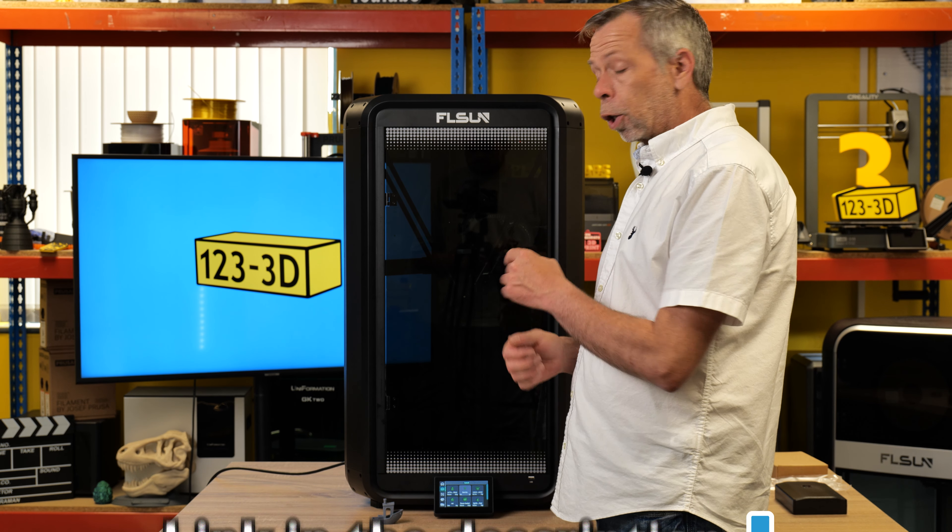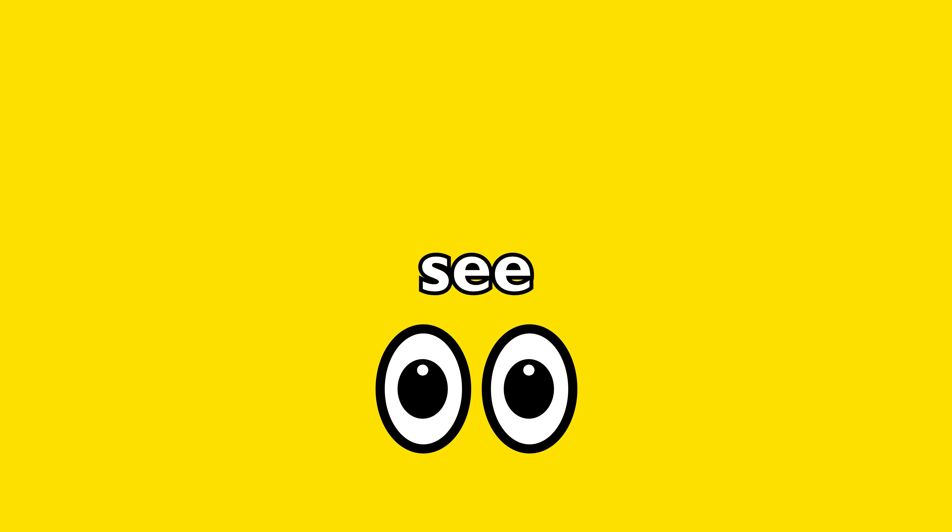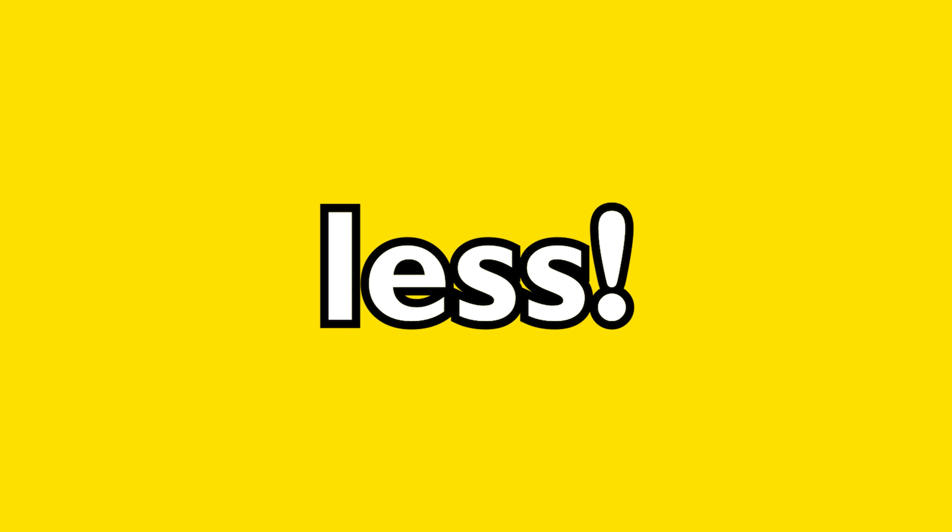We aim to have the most competitive 3D printer prices on the market. If you see any of our printers being sold by a mainstream retailer for less, please drop us an email using the link in the description and we'll do our very best to beat their price. Also if you're watching from outside the UK, check the description for links to our European 123 3D sister stores.